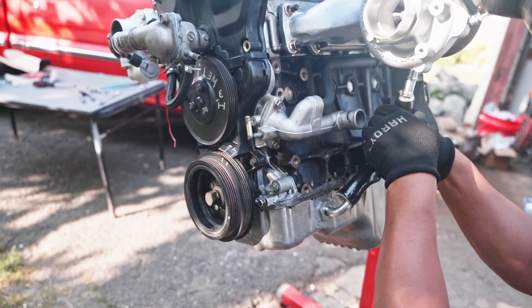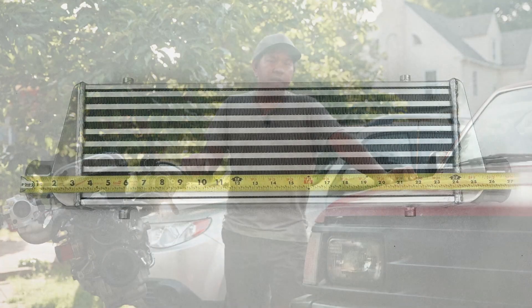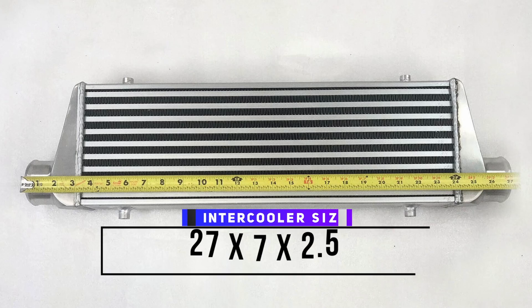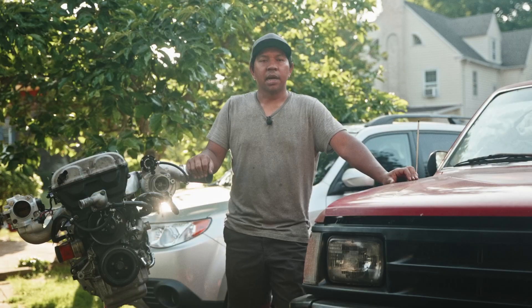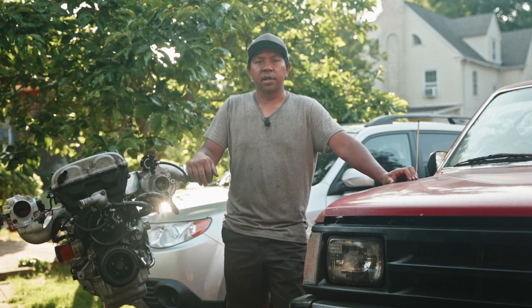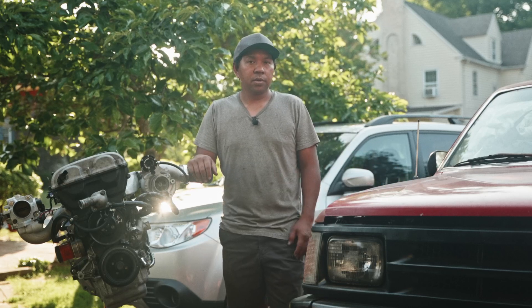For this video I'm going to install an intercooler on the truck as well as the radiator. The intercooler size is 27x7x2.5, and the radiator is from a Mazda Miata — it's just a generic aluminum double core radiator. I'm going to make custom brackets to mount it, so let's do it.